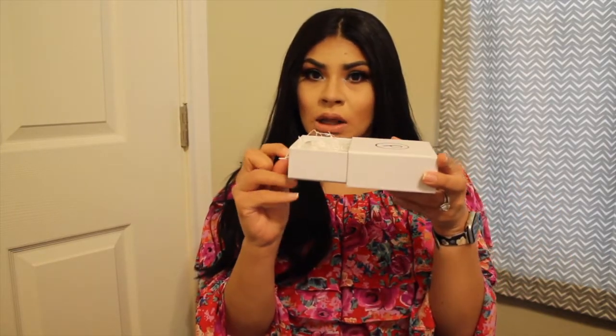You can tell they really thought about the presentation. The box itself is very sleek, and they have this little drawer thing that you pull out. They even put grass in there, so when I got the package I was like, 'Oh my gosh, this is great!'